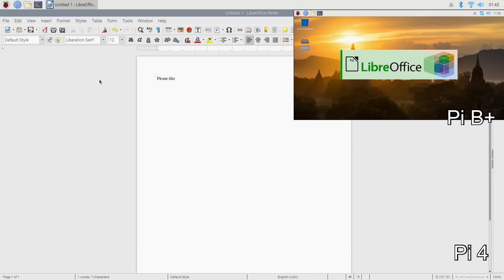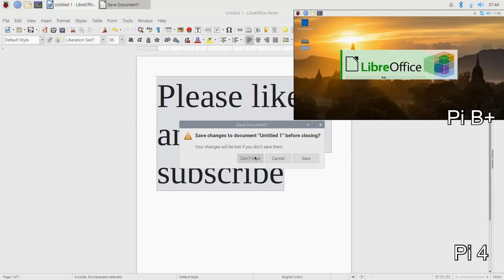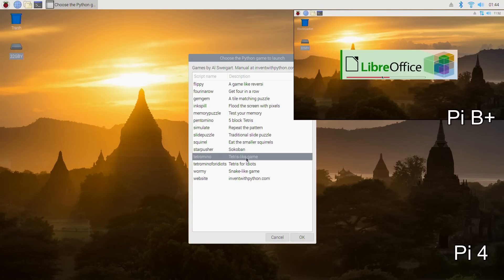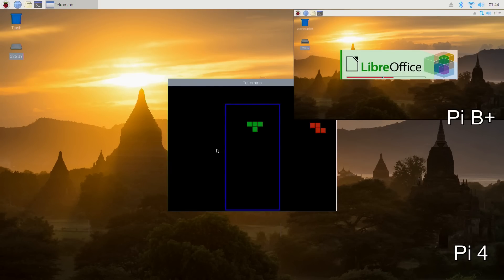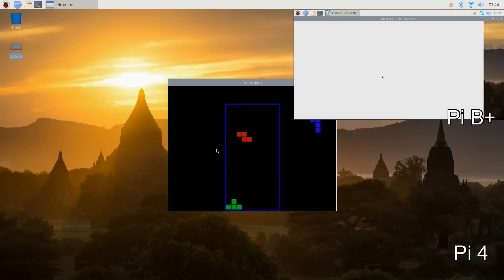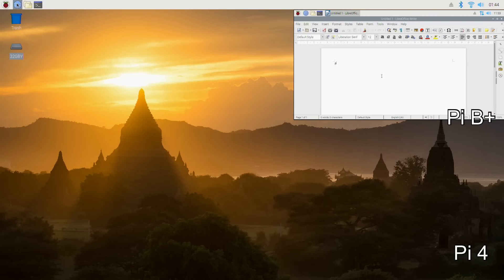I'll make the text nice and big, then close that down without saving. Next up is games — Tetris. It loads straight away. I'm not going to make the pieces fall any quicker. Once that piece lands I'll close it down.